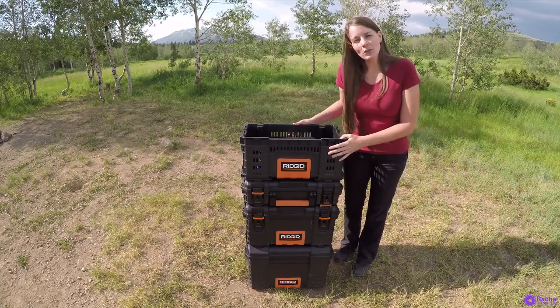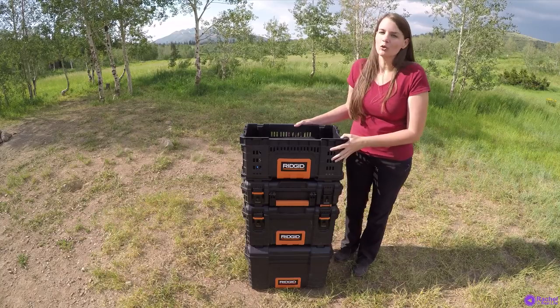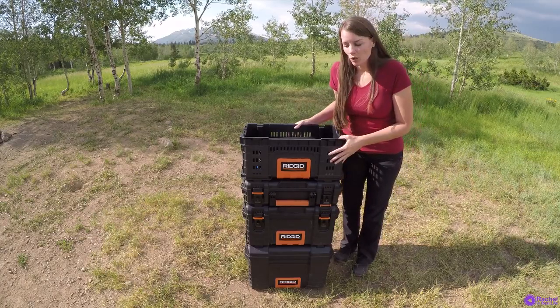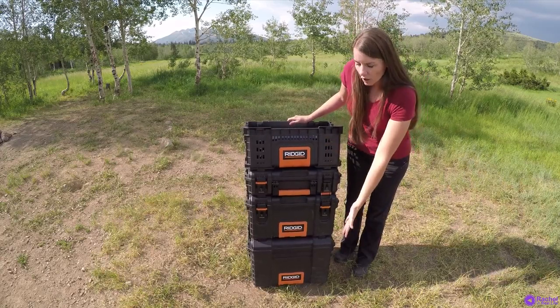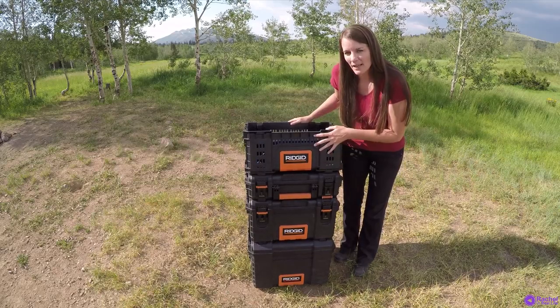Hi everyone, this is a gear review of my version of the camping chuck box using the rigid toolboxes from Home Depot. I'll leave a link in the description below. I have all four sizes here.